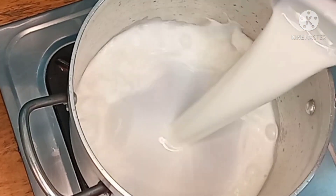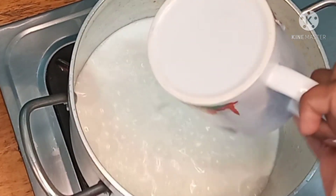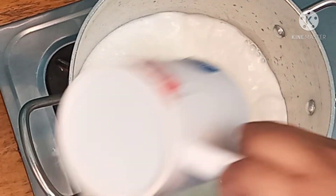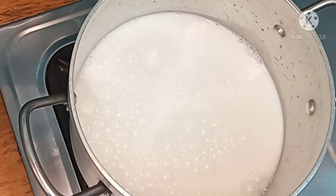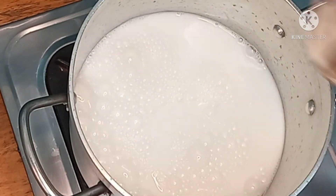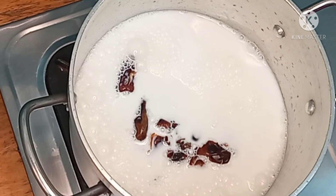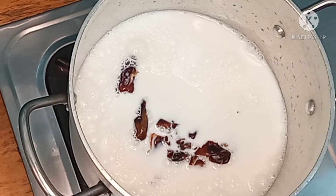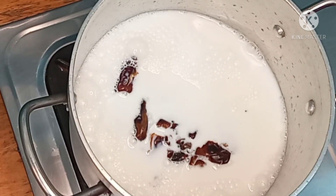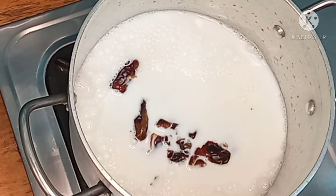Add about half a cup. Add the ingredients and add the dates so the dates will blend smooth.